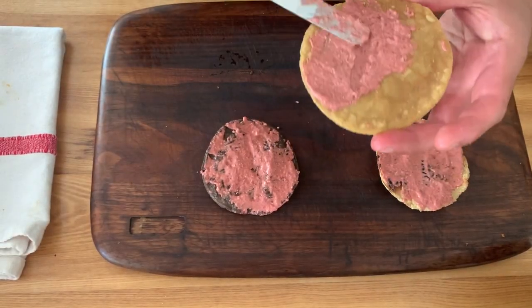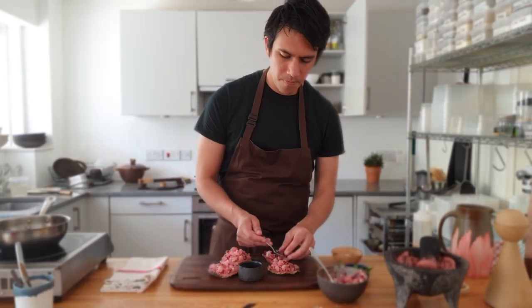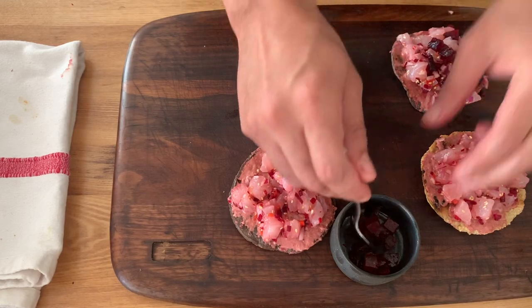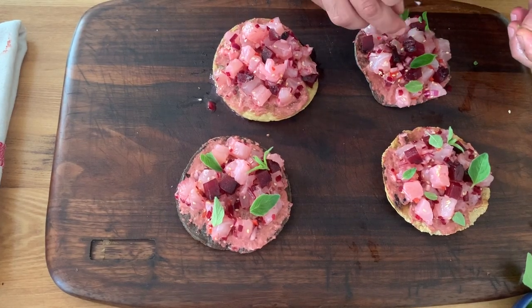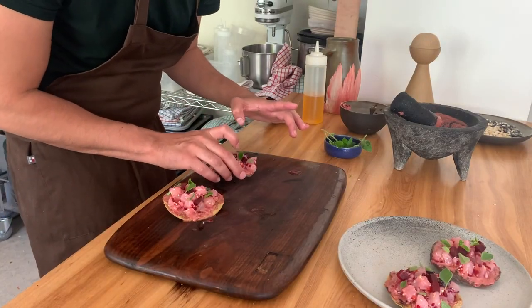We're ready to plate. We have our tostadas, we have our pink molcajete — just go like this. Time for our fish. Now we're going to add our smoked beetroot and some fresh oregano. There you go — sea bass ceviche tostadas with beetroots and pink molcajete, super simple to make at home.